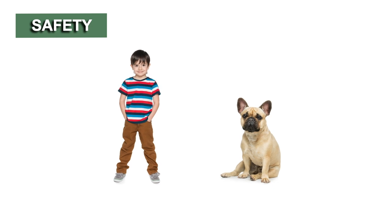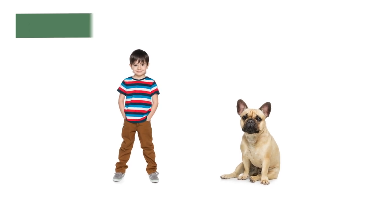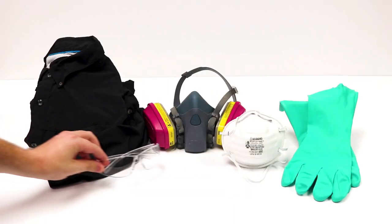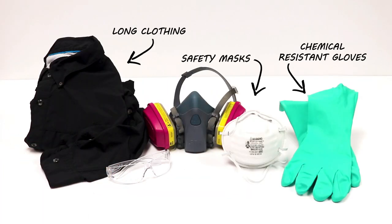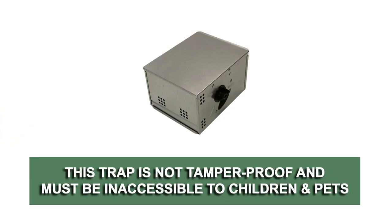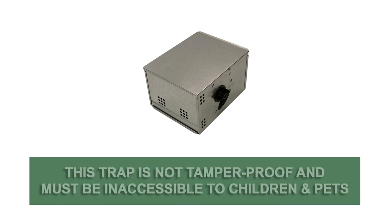The Solutions Repeating Humane Mouse Trap is safe to use and harmless to children or pets when used according to label directions. Always wear the proper Personal Protective Equipment or PPE when handling pesticides or pest control products. Keep in mind that this product is not tamper-proof and must be placed in an area that is inaccessible to children, pets, or other animals.